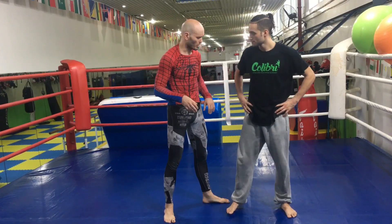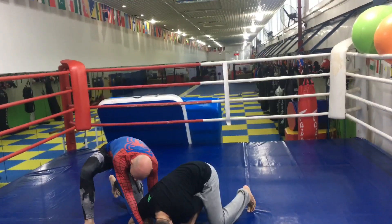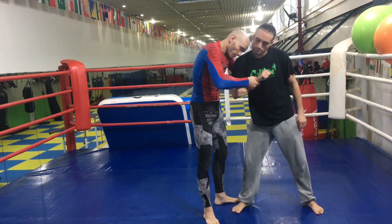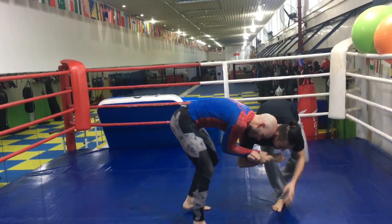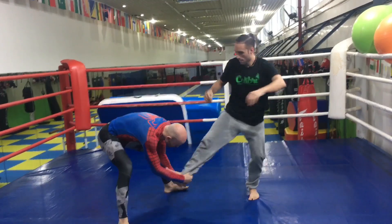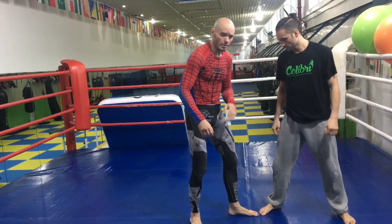I'll show you a couple of takedown options with the 2-on-1 torsion knot. Since we're connected at the shoulder, wherever I move, he has to move too. Pull the elbows in — now his shoulder is connected to my body. If I move this way, he moves this way. If I move down, he moves down. If I move up, he moves up. If I move toward the leg — that's pretty easy to grab. One of the primary uses of a 2-on-1 like this is grabbing that lead leg and setting up a single.